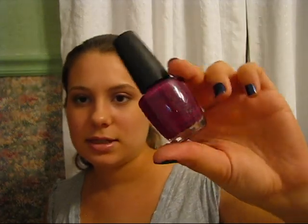Another color that I really like — this is actually the first OPI color that I ever really fell in love with — it's called Miami Beet, and it's kind of like a magenta purple color, and it's really, really pretty.